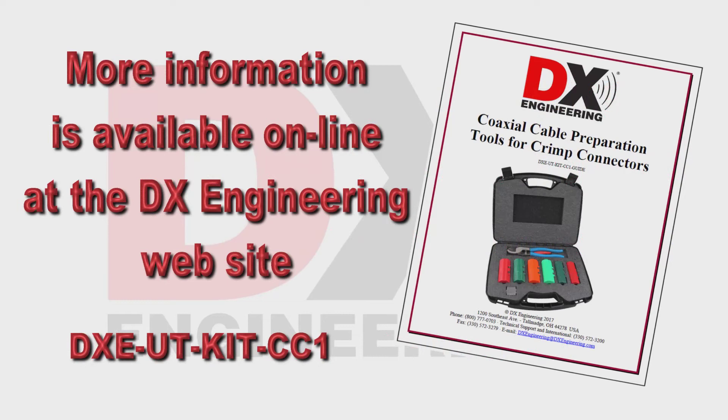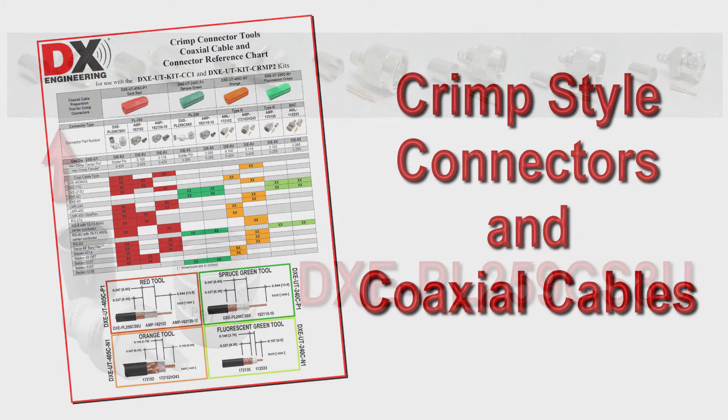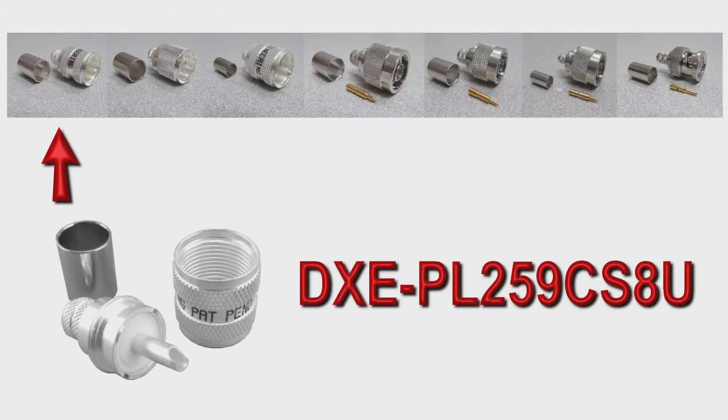More information on this kit, the connectors, and coaxial cable can be found on the DX Engineering website. In the manual and also available as a two-page download is a handy chart showing the various coaxial cables and crimp-on connectors associated with each prep tool.